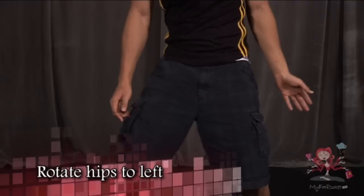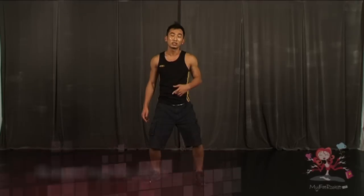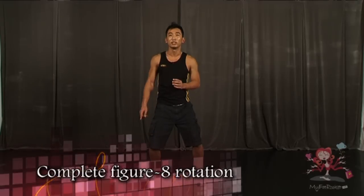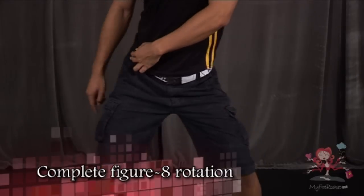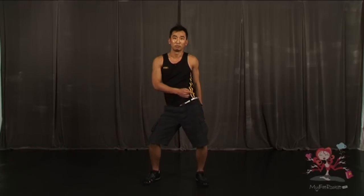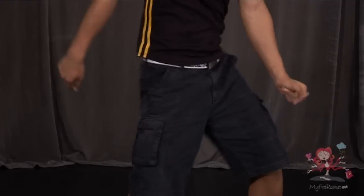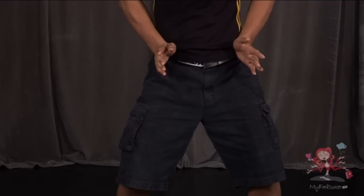First thing, legs bend a little bit. We rotate our hips towards the left side, push it back and to the centre. We complete this figure-of-8 action by rotating our hips towards the right side in a clockwise fashion and back. The whole action will be like this and back — one circle and two circles and back to centre.